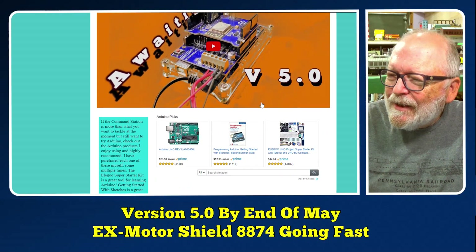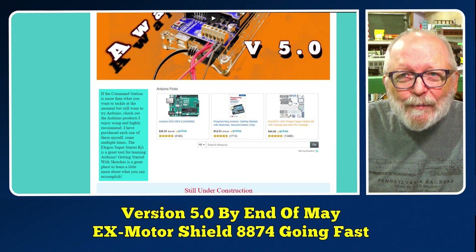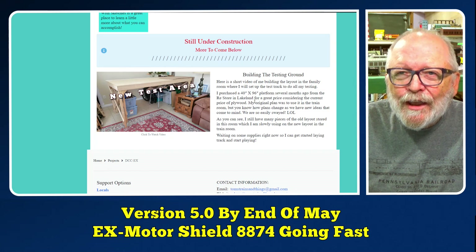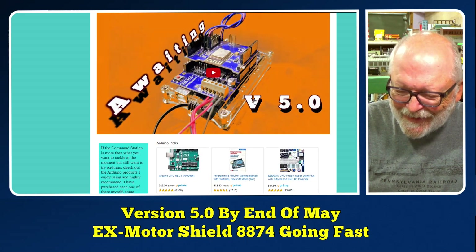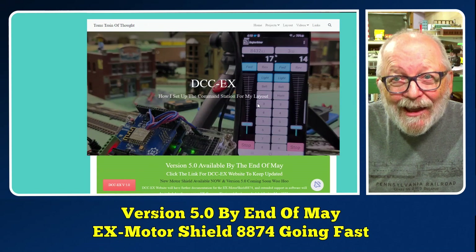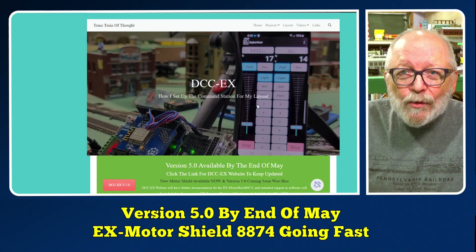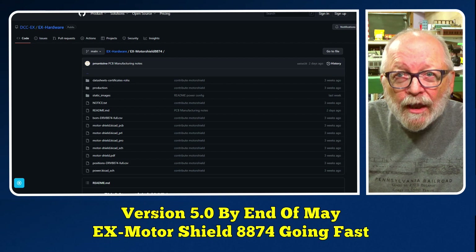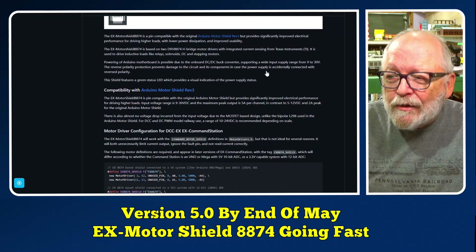I'm awaiting version 5, and I may need to update this video again — it's still under construction. The new test area is on hold for a while because we had to put some boxes in there. There's the announcement — time is running out, so get your new Motor Shield assembled or unassembled.